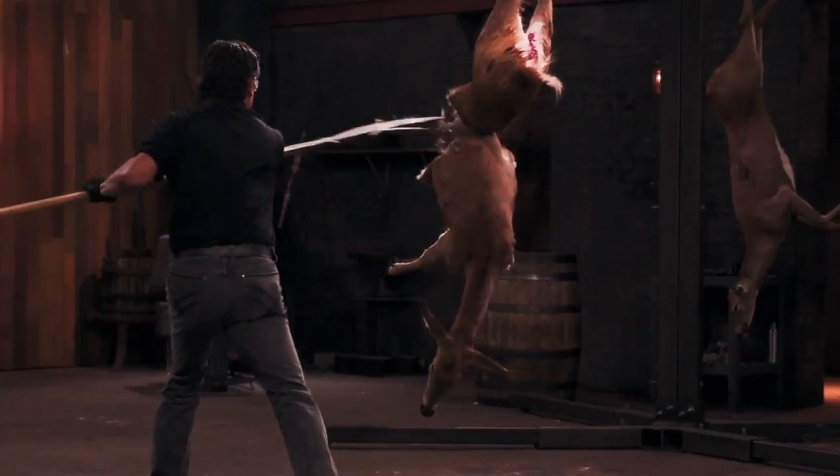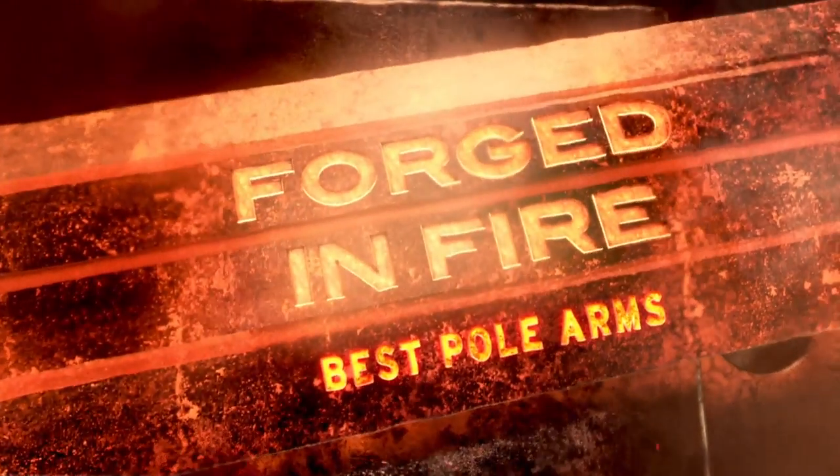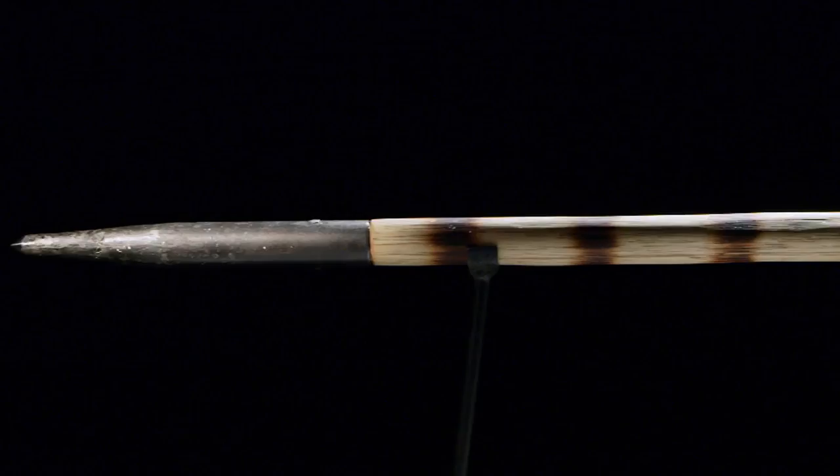Hey gang, Dave Baker. Today we're going to talk about some of my favorite pole arms featured on Forged in Fire. Historically, the pole arm is a standoff weapon — it keeps your enemy at a distance. You fight off enemy cavalry, enemy infantry, keeping them out of sword's range.